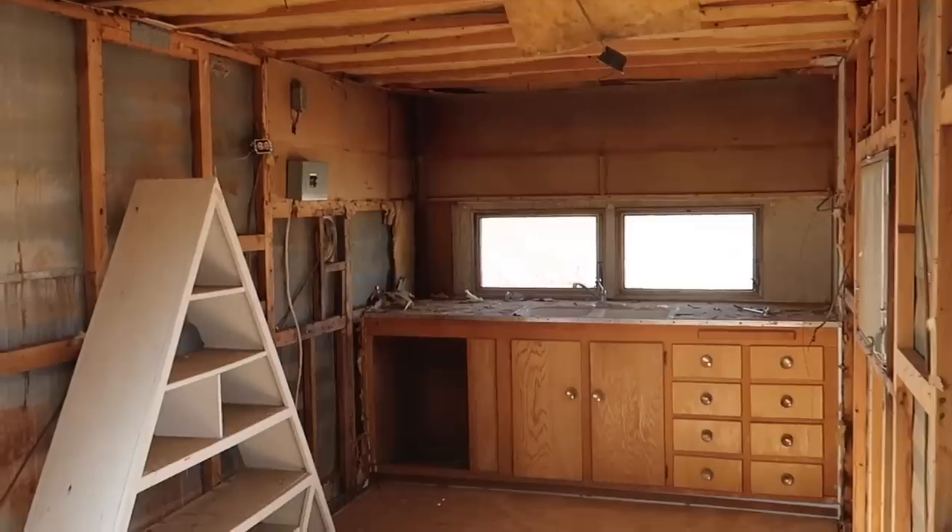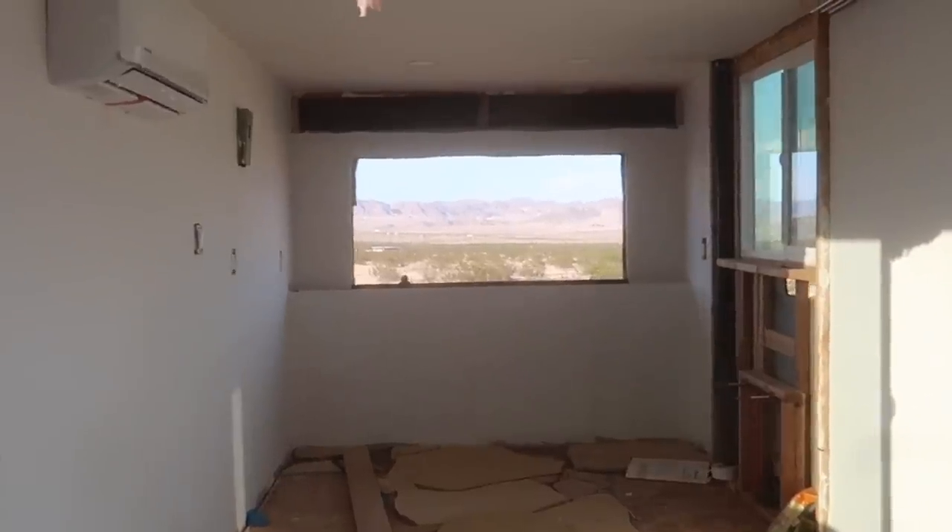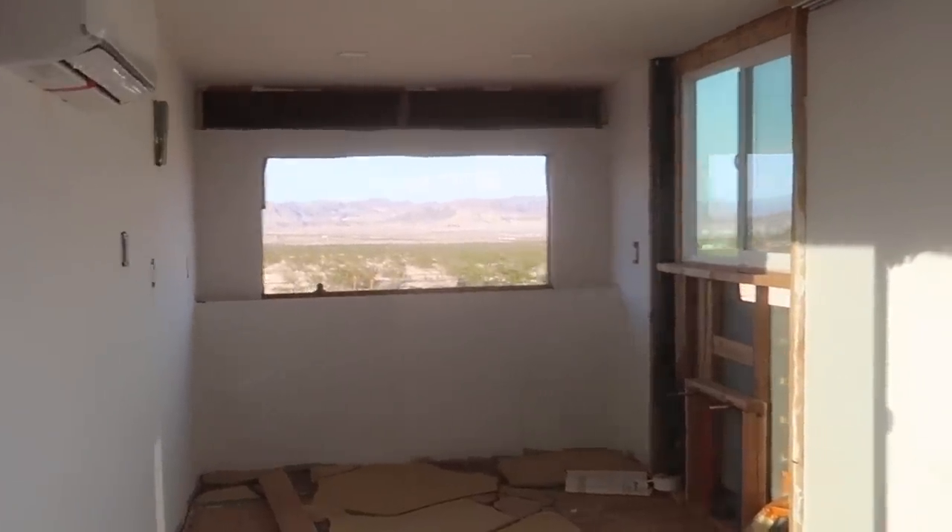Good morning YouTube. We are officially past the bones of this trailer renovation and onto the skin, which is really fun. Demo has always been my name of the game for the last two years, so moving into renovation is a little scary because I've never done it. So I even Googled like, how do you even start a kitchen renovation?